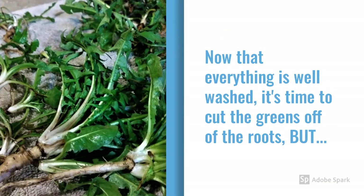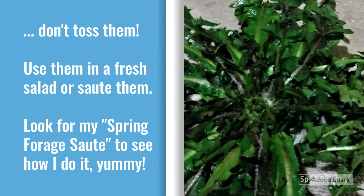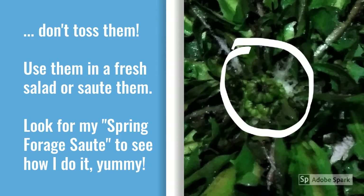Now that everything is clean, it's time to cut the roots and the greens apart. Any sharp knife on a cutting board will do. Don't toss out those greens — you can use them in a fresh salad, or sauté them in butter for a really spinachy, wonderful flavor. You can look for my video called Spring Forage Sauté to see how I do it. It's also totally okay to leave those little flower buds in the center of the greens — they are delicious!